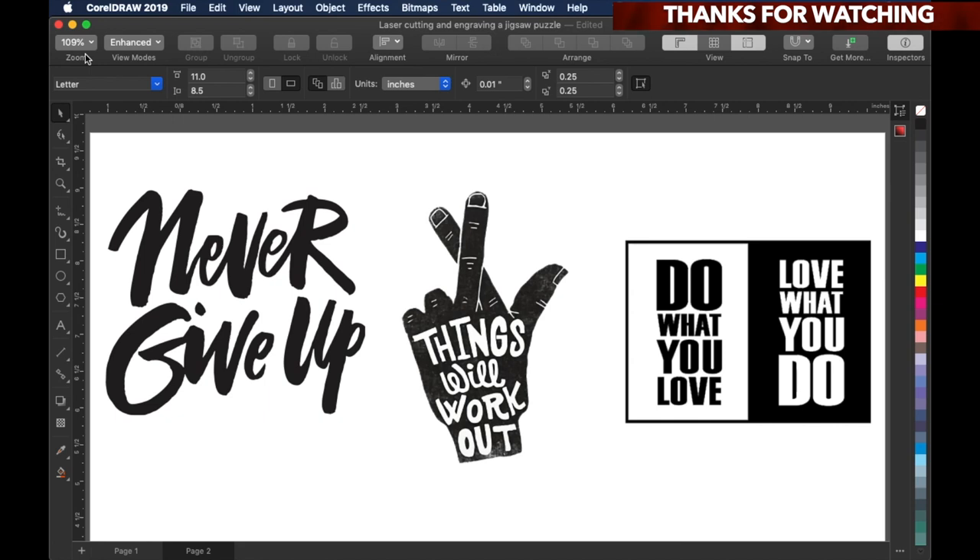Here are three of the designs I'm going to use for this project. The first one says 'Never Give Up.' The other one is fingers crossed saying 'Things Will Work Out.' And the last one is one of my favorites: 'Do What You Love, Love What You Do.'